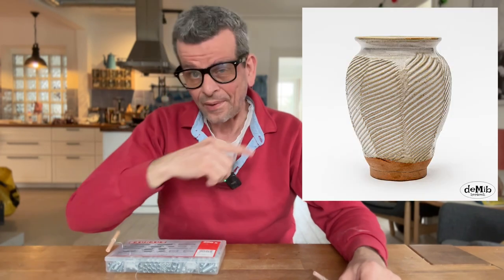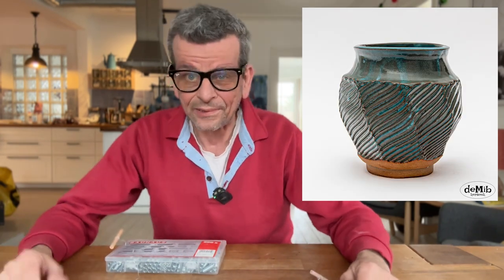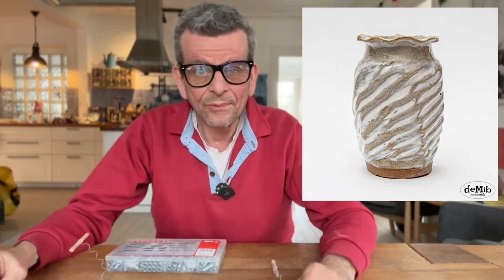Welcome! Today we're going to do Wiggle Wire texture pots. I haven't actually done them for quite a while, so I don't have any of them here because they're all sold out. People apparently love them as much as I do, but I do have a couple pictures of some of the ones I made in the past. Today we're going to be focused on Wiggle Wires.